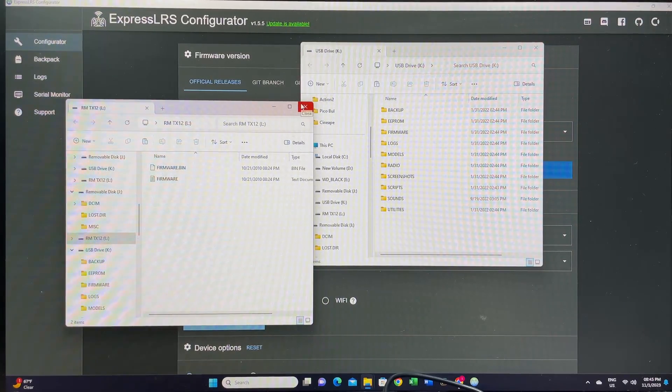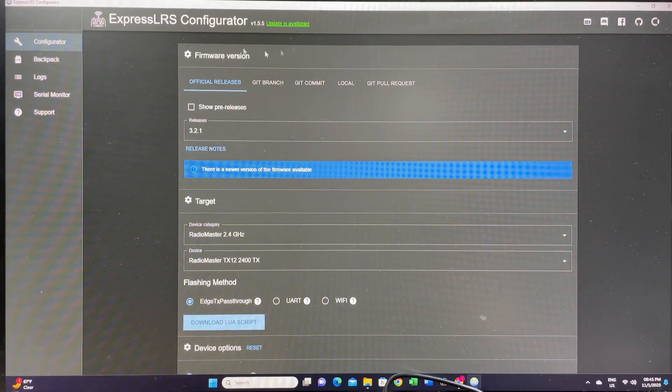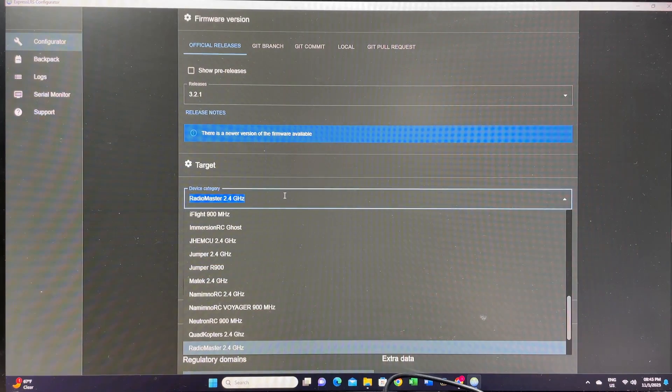Don't touch that drive because it contains your actual radio firmware — don't touch it whatsoever. Next, open your newly downloaded ExpressLRS configurator and go to the Targets section.